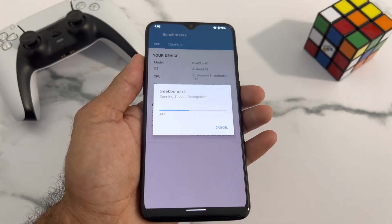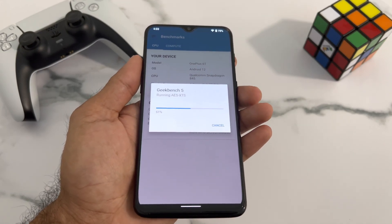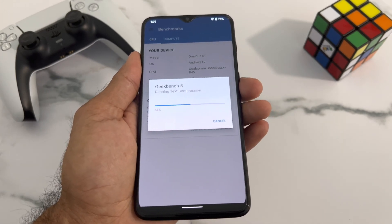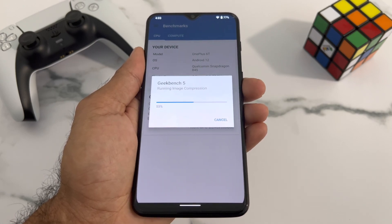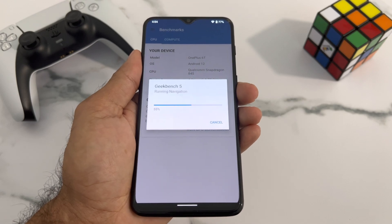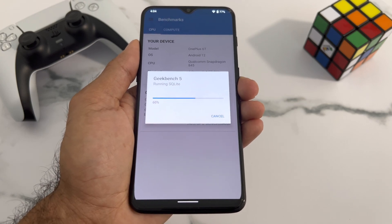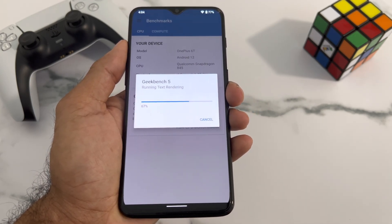There are only a few devices that support installing Windows 11, and the OnePlus 6T is one of them, which is pretty cool. If you're interested in seeing what a Windows handheld looks like, you can install it — it's pretty straightforward with some configurations and caution required. In my upcoming videos, I'll do a full installation video on how to sideload Windows 11.